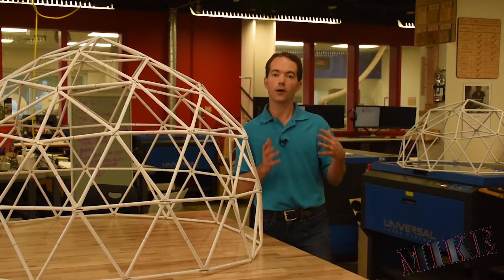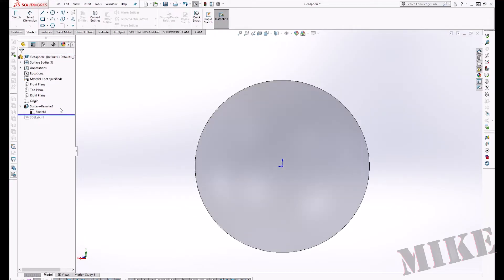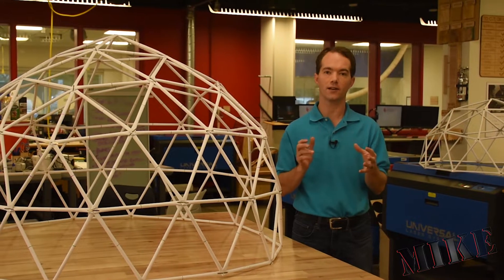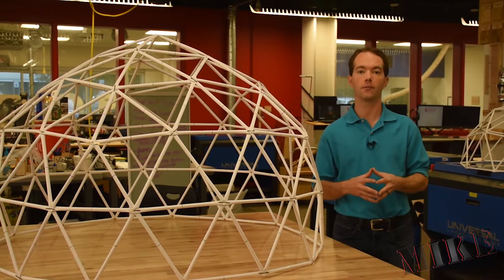Backing up and talking a little bit more about geodesics — the whole thing is based on a sphere, and the idea is to break that sphere up into straight sections so that it can be made more easily, and yet still be extremely strong and be a fairly close approximation of a sphere.